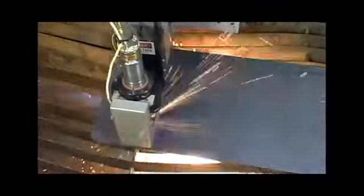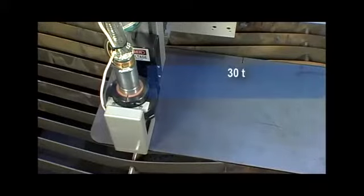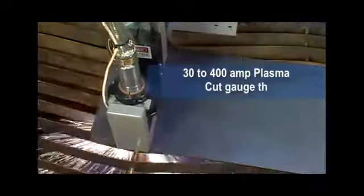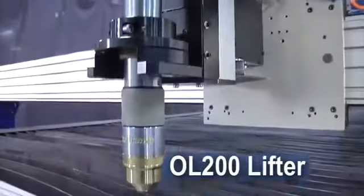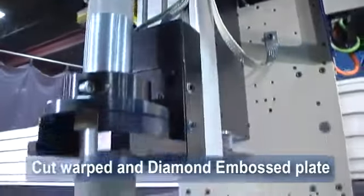The EdgeMax supports a full range of standard and precision plasma torches. For example, you can choose a plasma torch to cut from 30 to 400 amps, allowing you to cut material from gauge thickness through 2 inches. Precision plasmas can be used with the EdgeMax because of the smooth drive motion and the precise height control achieved with the OL200's control system. This true arc voltage height control system maintains consistent height over all surfaces, including warped or diamond embossed plate.